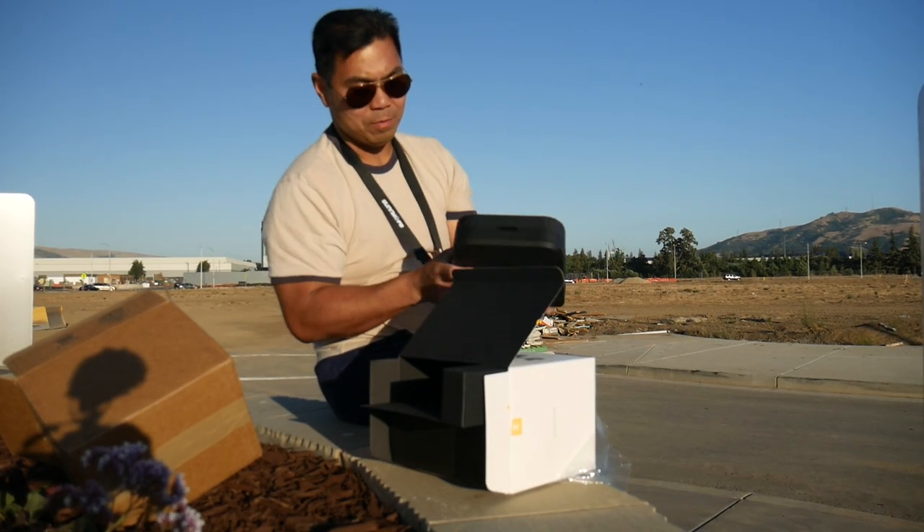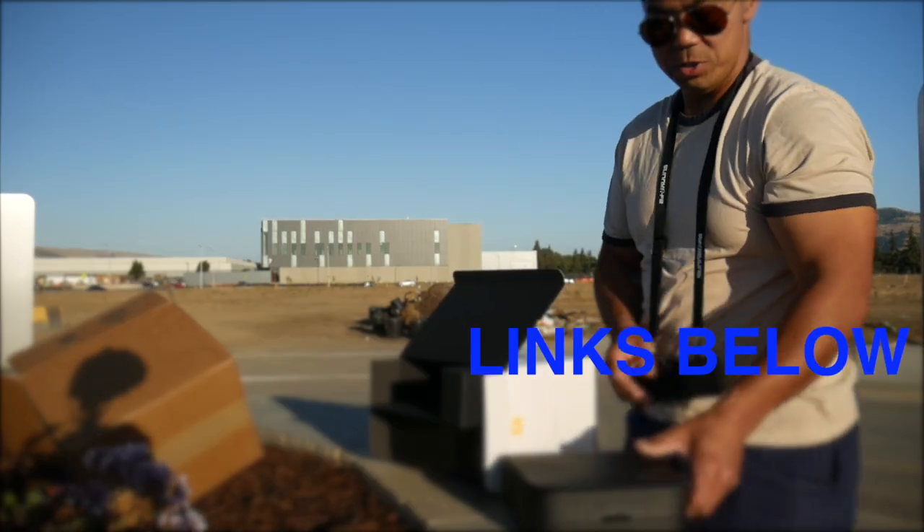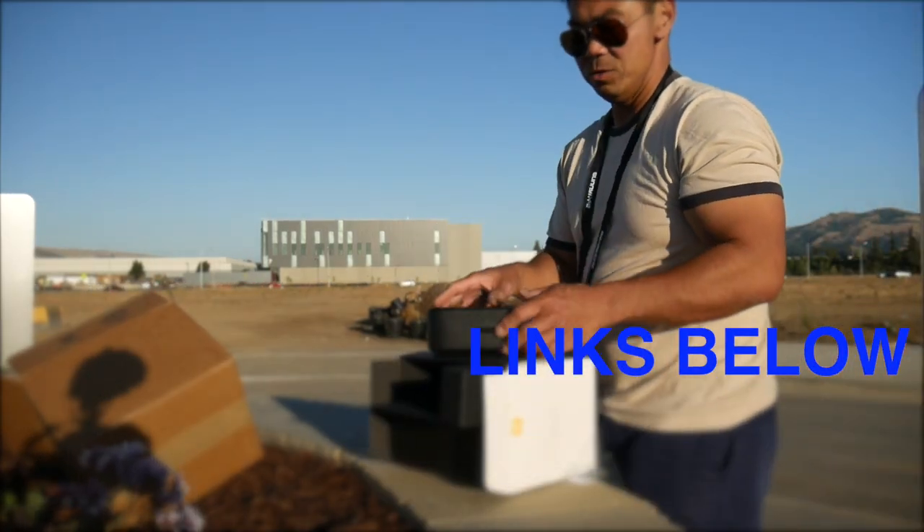With the Fly More Combo you get a full case, just like our Phantom 4. It seems pretty sturdy — let's open it up.